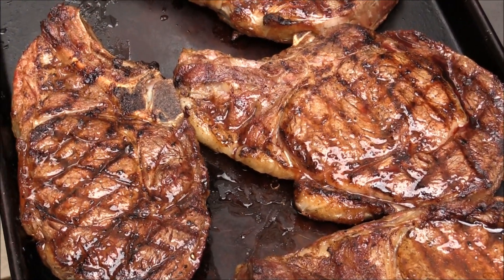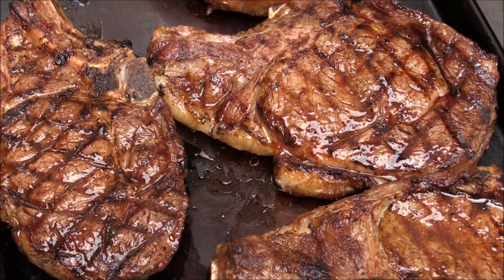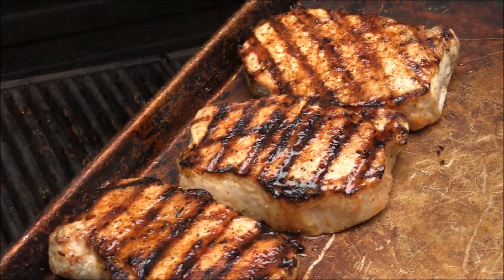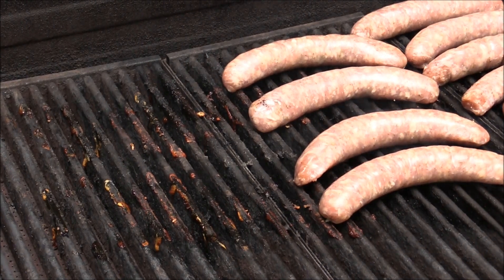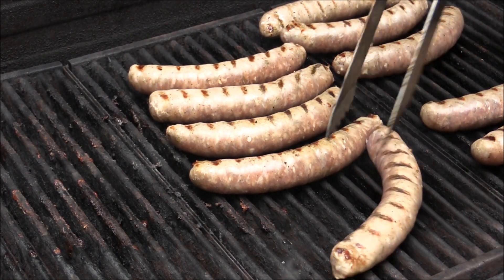I'm going to use aluminum foil to cover up the steak and let it rest for about 10 to 15 minutes. Look at how beautiful that is — very nice.